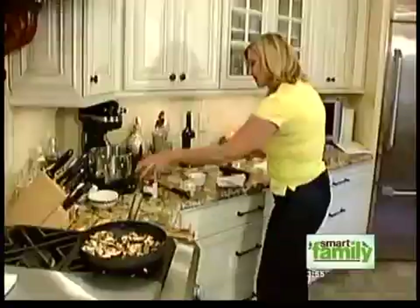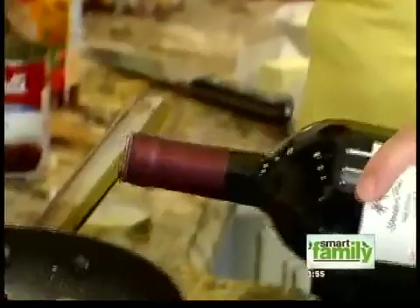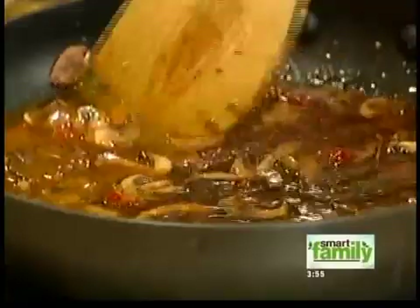Then we're going to open a can of beef broth, and add a little bit of red wine — probably about a half a cup — and in that goes. And if you have some fresh herbs and wanted to chop up a little bit, you can put that in there as well. We're just going to let that reduce for a little while.